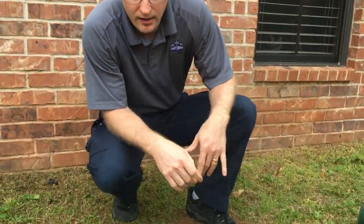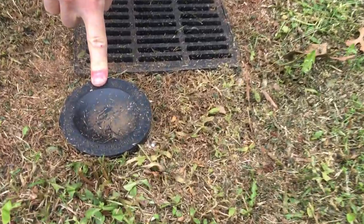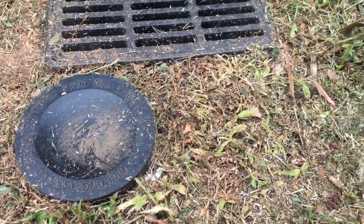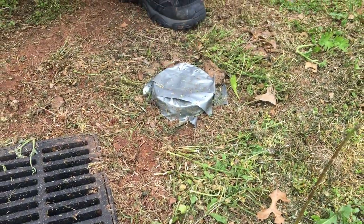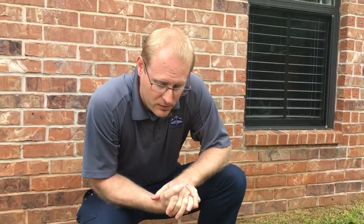Two things to keep an eye out for are sewer clean outs. Oftentimes homes will have one or two — here's what an intact one looks like, and here's my broken one. The grass had grown up over it, I was mowing in my own little world and I ran right over it and broke it.